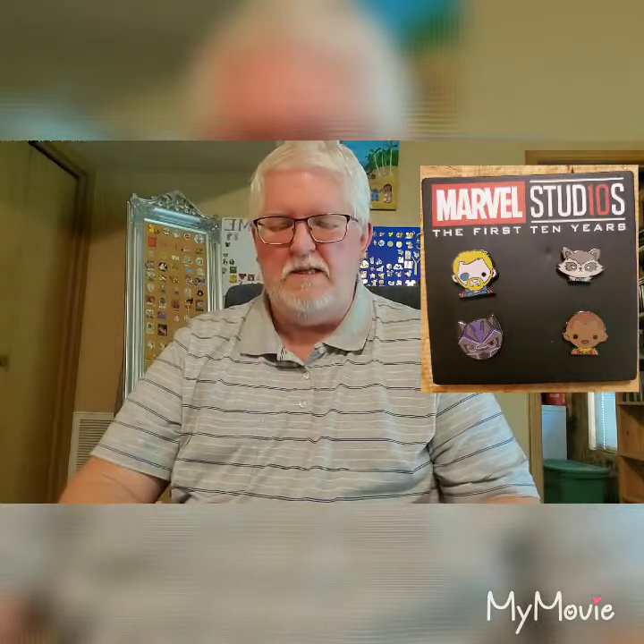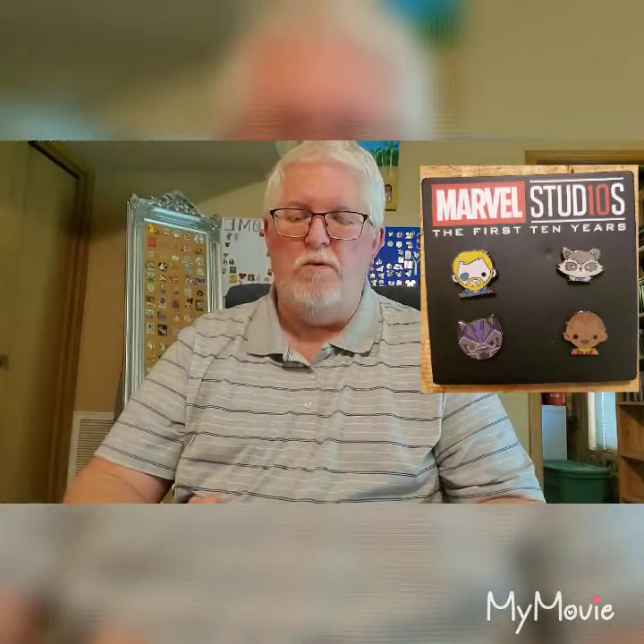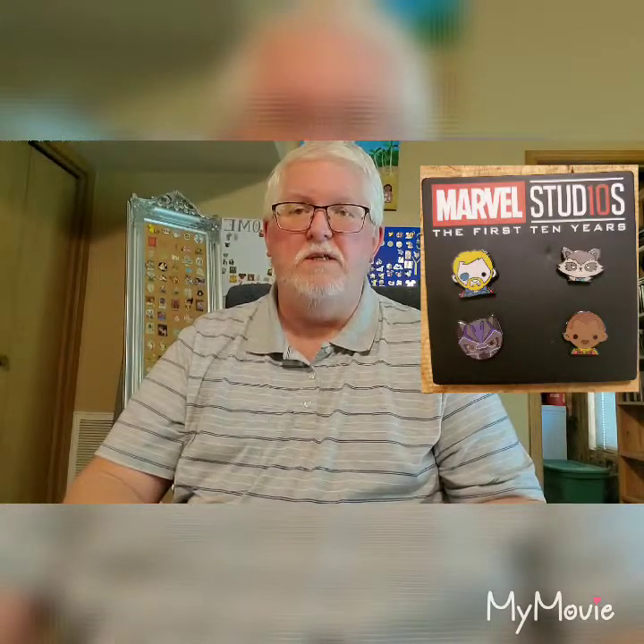I have another set of them up on my boards in the back on my Marvel board. This one is a neat set — it has Rocket Raccoon, looks like Falcon maybe, Black Panther, and Thor with his eye patch.